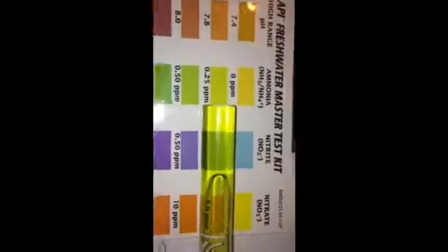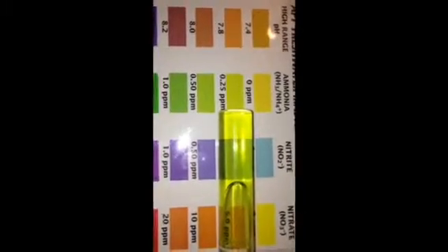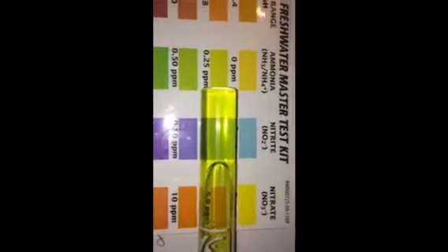This is day two of the ammonia test for the My Fun Fish Tank. Today compared to yesterday, there is actually 0.25 parts per million of ammonia. So I can definitely go every other day in between water changes. Looks like today will be the first water change day.